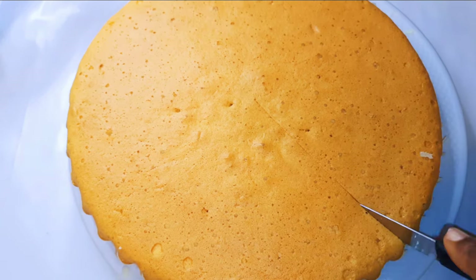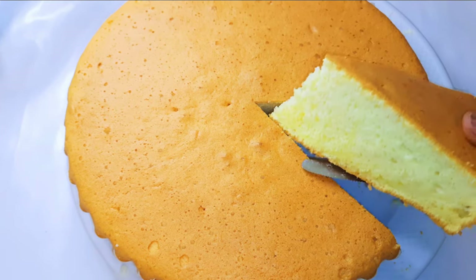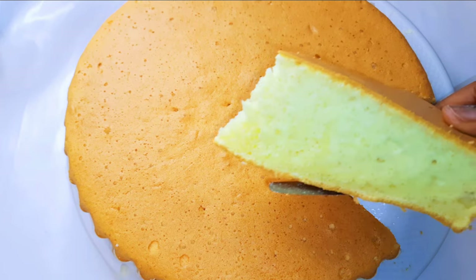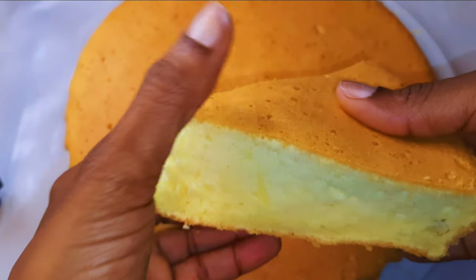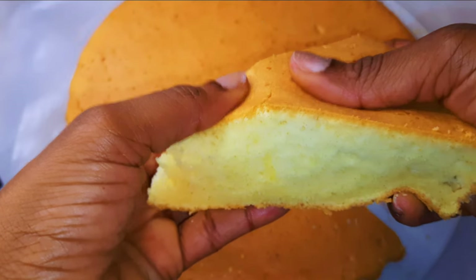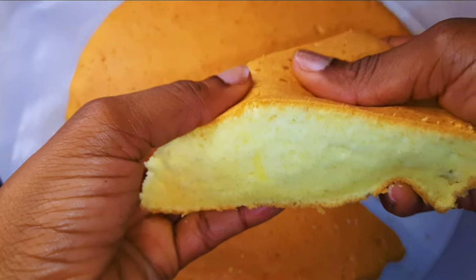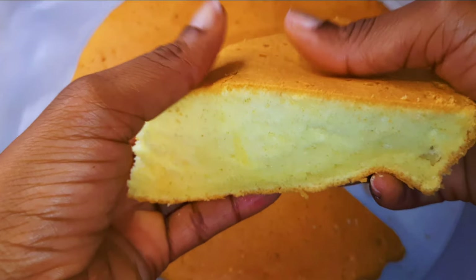It's time to cut a piece. As you can see, it's cushion soft. Look at how soft and silky it is inside. This is definitely going to melt in your mouth.